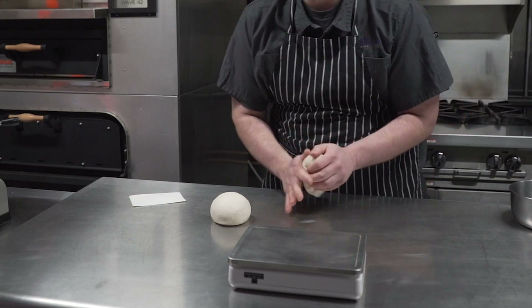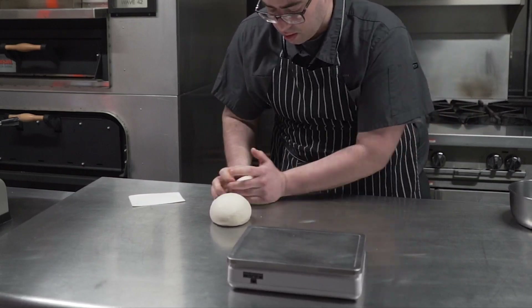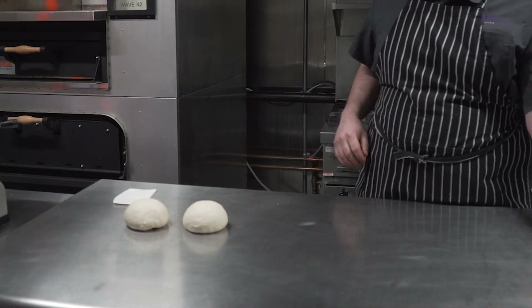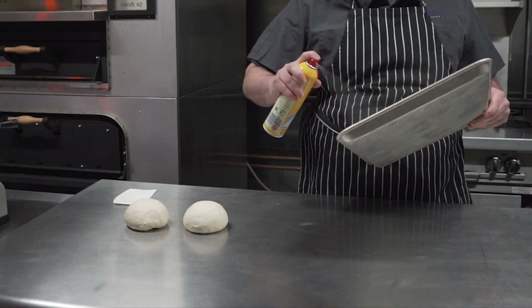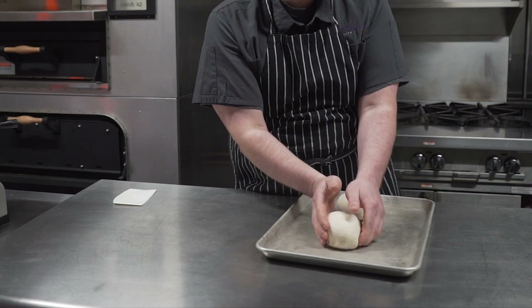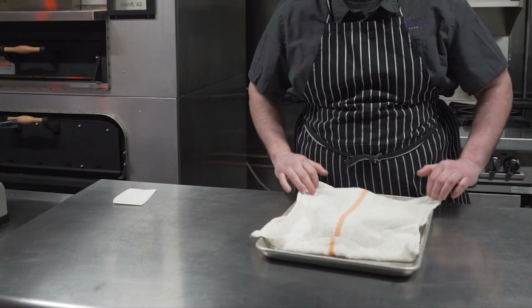Once we've portioned our dough into two separate portions, we're going to spray out a sheet tray, place our portions on there, and cover them with a wet rag. We're going to wait until they double in size once again before we start making pizza.